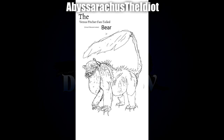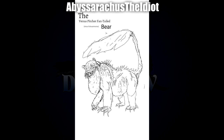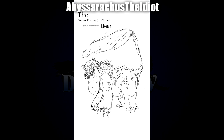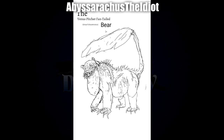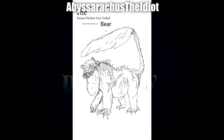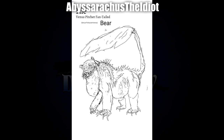Next up we have the Venus Picture Fan-Tailed Bear by Abyssacarus, also known as the Ursus Foliocarnivorous. This is really cool and pretty intimidating. The face is terrifying in a really good way. The addition of the very large, almost pelican-like throat is very unsettling and fits it wonderfully. All the thorns on the back really nail that more sinister theme, and the big fan tail is a very interesting touch that makes it stand out.